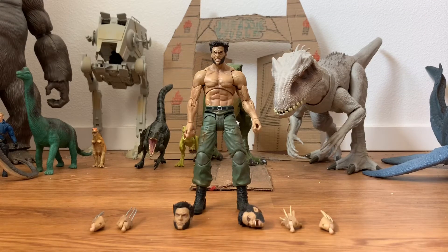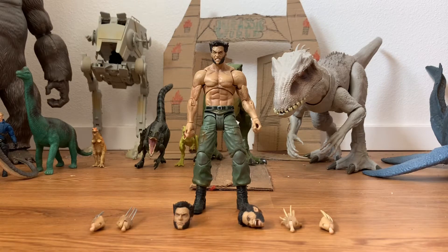How's it going everybody and welcome back to Pop Culture Collectibles, where we review all things pop culture.